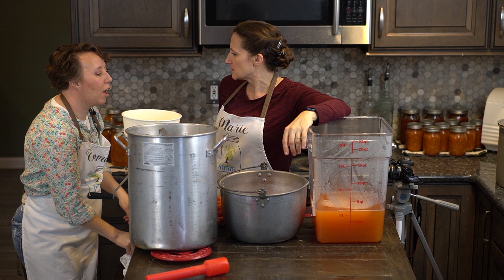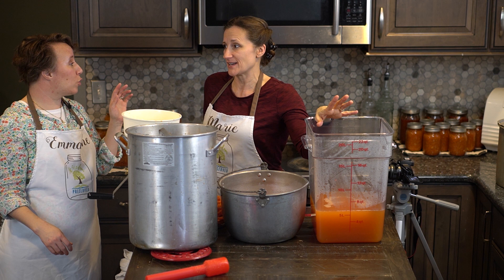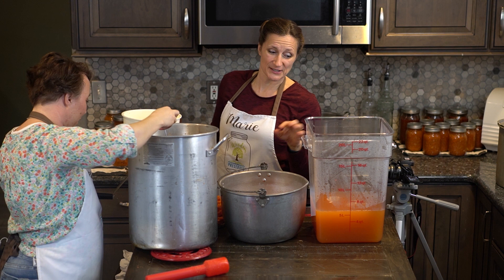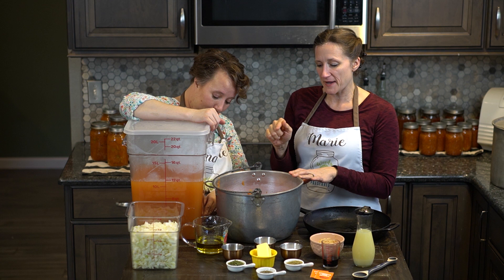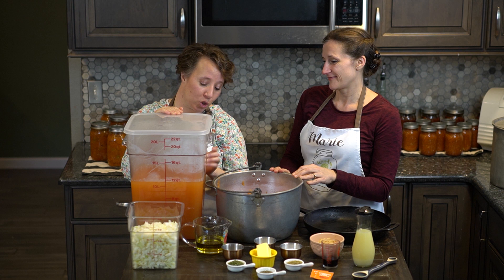We actually just did a different spaghetti sauce — the garlic basil spaghetti sauce, and we can put a link here if you want to look at it. We got five quarts of juice out of that one and that was 20 pounds of tomatoes. We're doing 32 pounds for this one, so by the time we're done this bucket should be pretty full. This is an amazing amount of tomato juice — almost 12 quarts. This is normally what we would be cooking down out of our sauce, but we are almost at the thickness we want already. So that saves us so much time. There were five quarts from our first recipe today and just shy of seven quarts for this one.